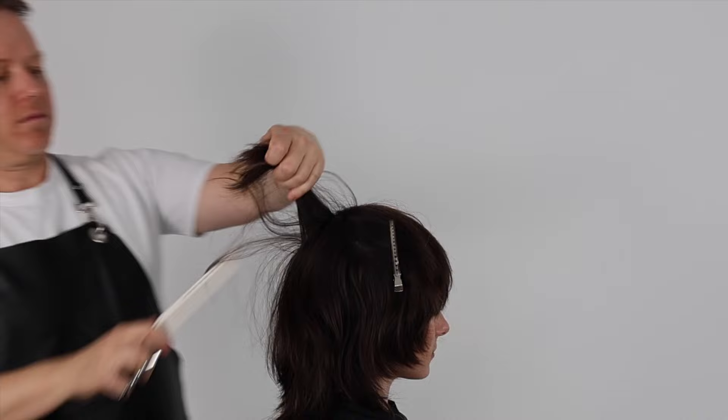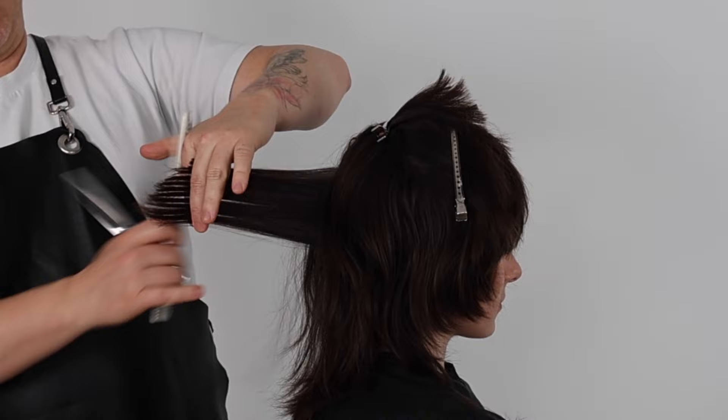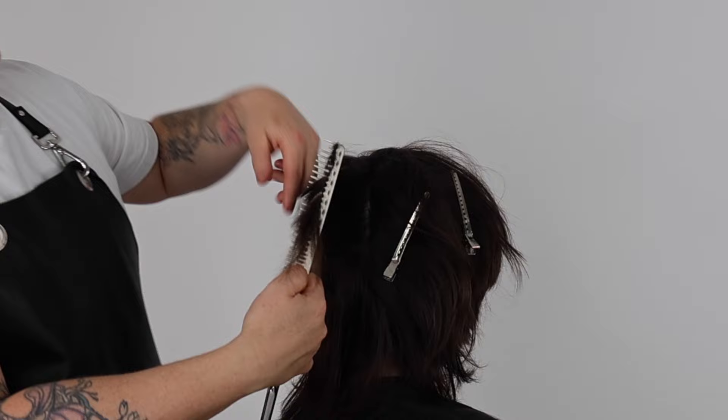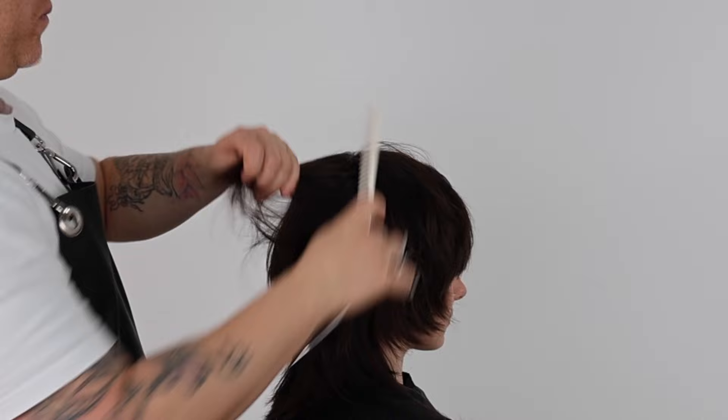In the top crown zone working down to the occipital bone, I take my guide from the top and dry cut a round layer. The reason I've chosen a round layer in the crown zone is I want to create a head-hugging shape that accentuates the roundness of the head, because underneath this zone I'm going to flatten it out so it creates a great dip underneath the back in the nape zone, creating a more elevated overall shape with the end result.